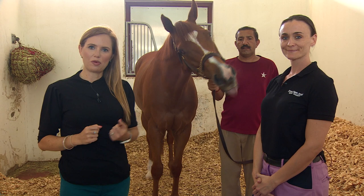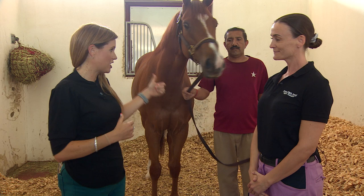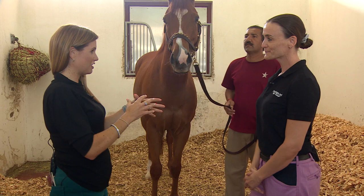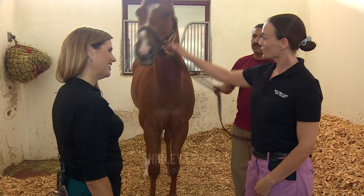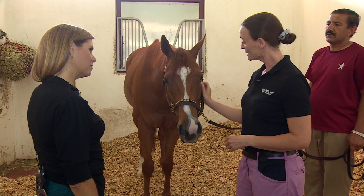There are so many things that go into training our equine athletes and keeping them fit and well. The role of an equine osteopath is a huge part of it, but not one that we hear too much about. So Rodaini is going to be our model and Shirley is going to explain exactly what it is that she does. I am an osteopath and a physiotherapist, so basically I work on the skeletal system of the horses and I adjust any restrictions in the spine or in the joints, and also work on the muscles at the same time.